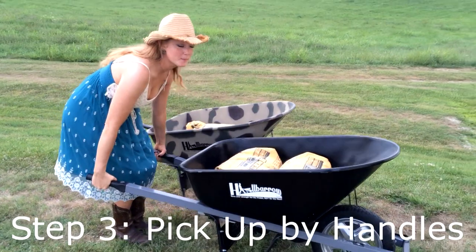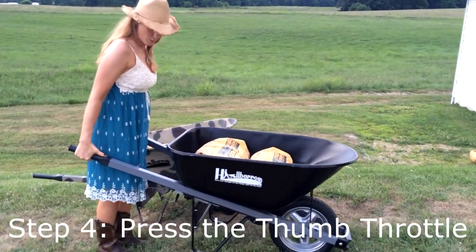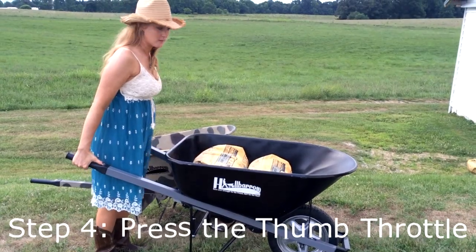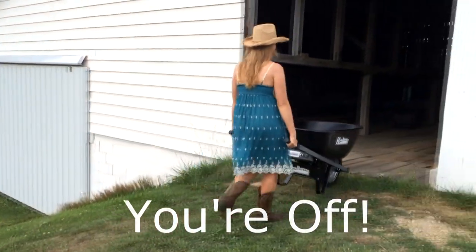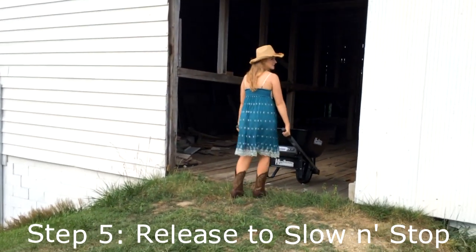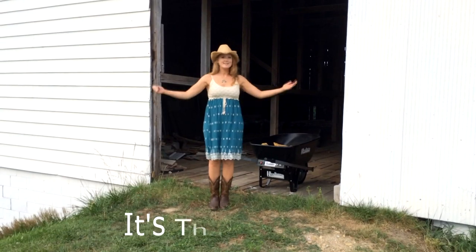Now you're going to pick it up by the handles as you normally would. Press and hold the thumb throttle button and you're off. Release to stop. It's that simple.